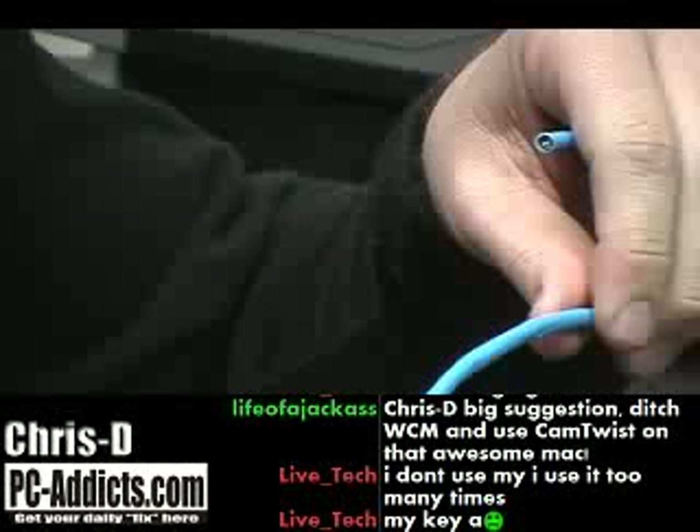Hi, Chris Davis here with PCAddicts. We're going to show you how to make a patch cable. I don't know all the terminology — it's been a long while since I've been in the Cisco class. But basically, the way I make them is pretty simple.